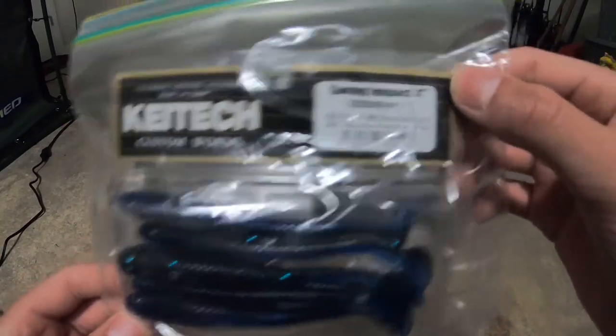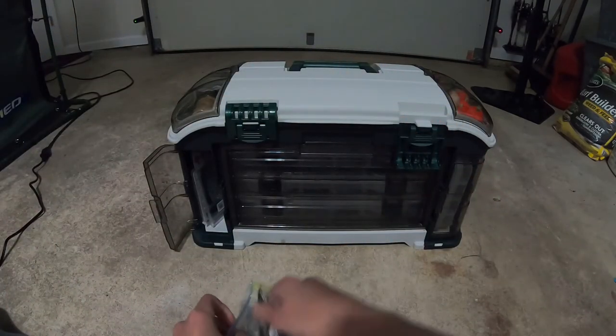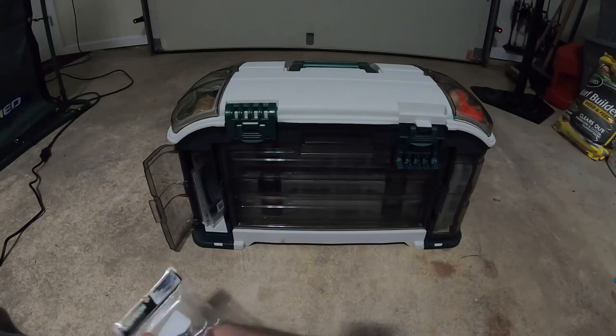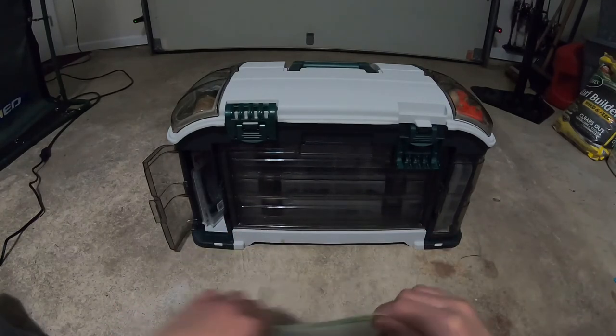These are the black blue, four inches. And the other Keitech swim baits — 2.5 inch — these are like the other color you saw with the chatter bait. These work really well. I don't know about the black blue ones — I bought them for the click bait, but we'll see.